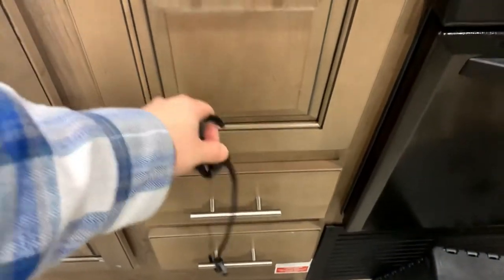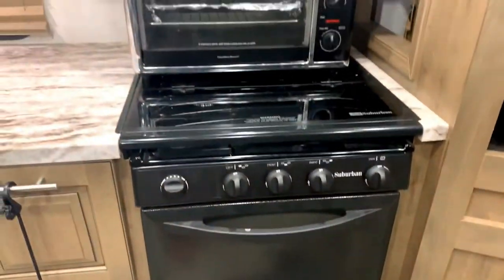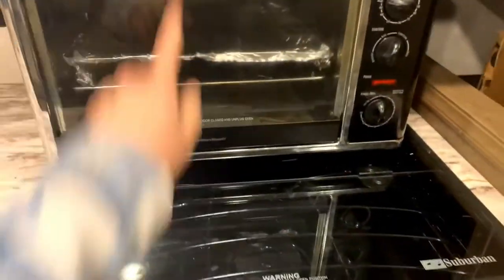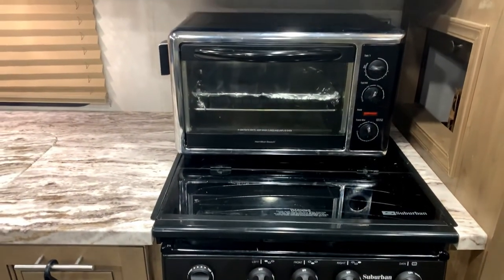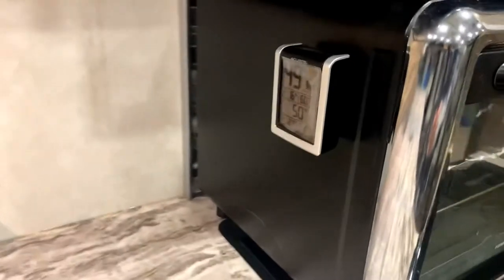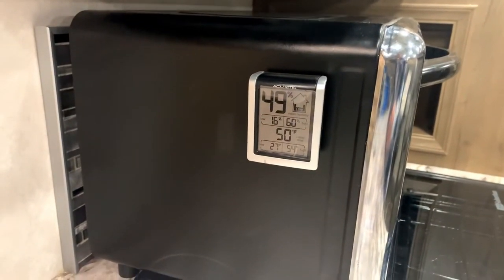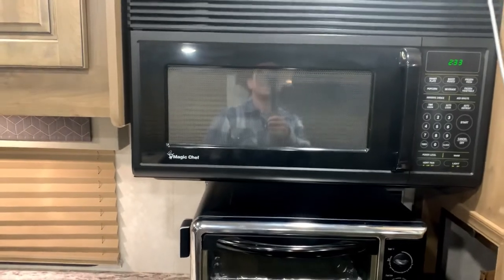Okay, the oven — it's a three-burner stove, one, two, and three. Right now I have the toaster oven sitting on there and that comes with the rig. On the side I have an internal humidity sensor, which really comes into play during the winter months.